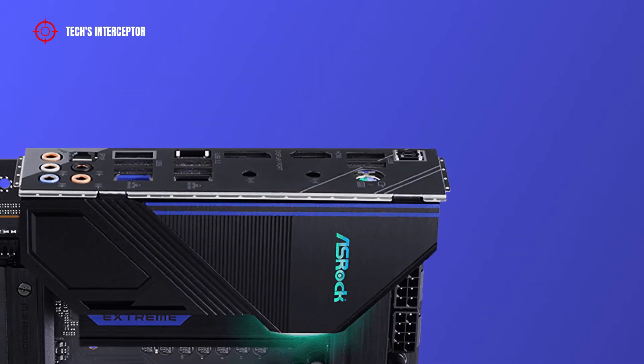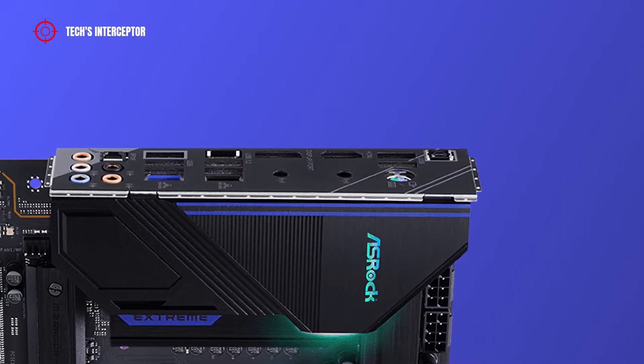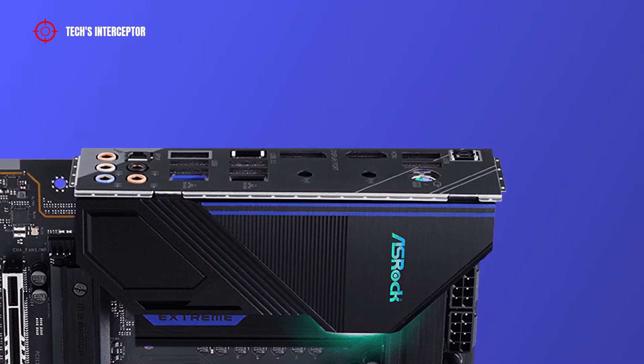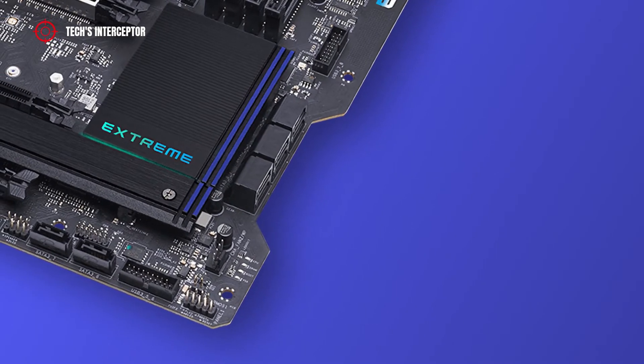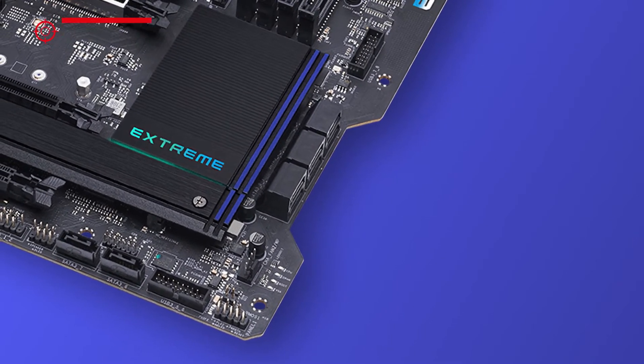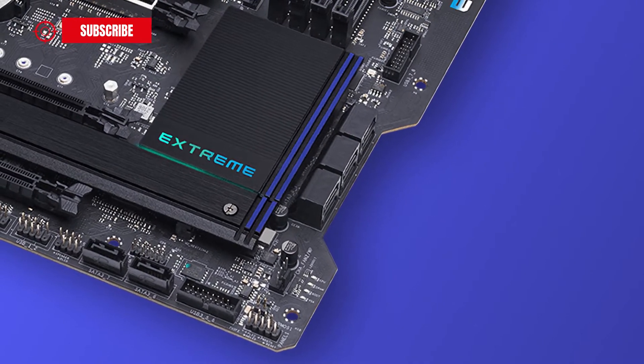As anticipated at the beginning, in this new first contact, we are going to discover the new ASRock Z690 Xtreme, which joins the family of numerous Z690 boards available on the market. You can find the complete roundup list of new boards in the description.